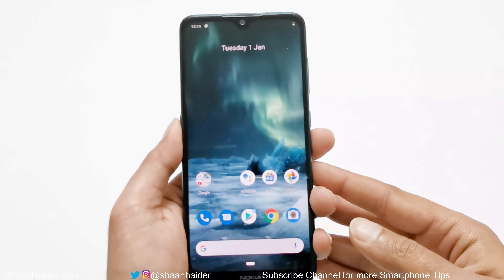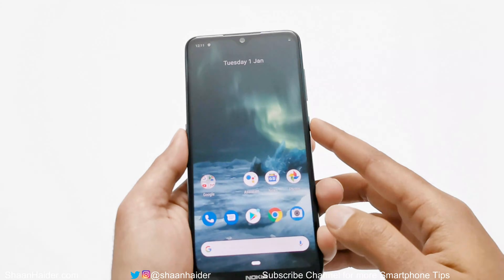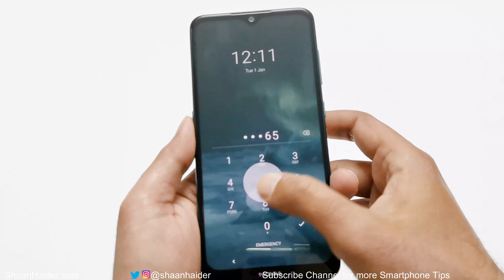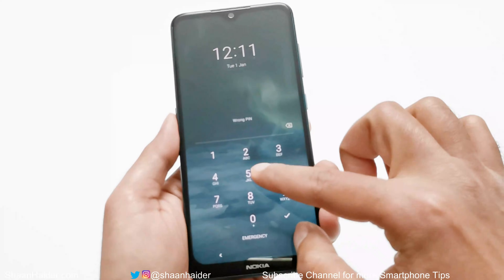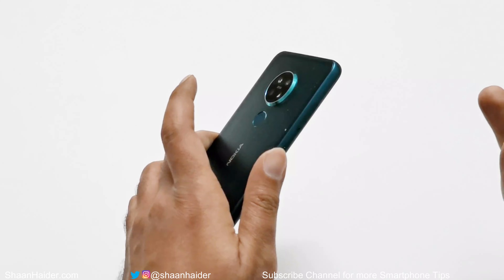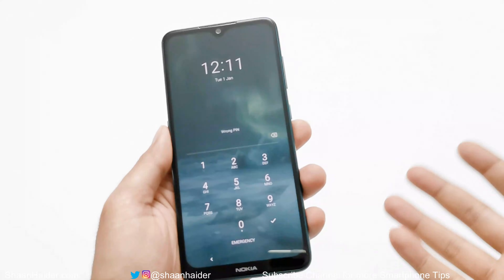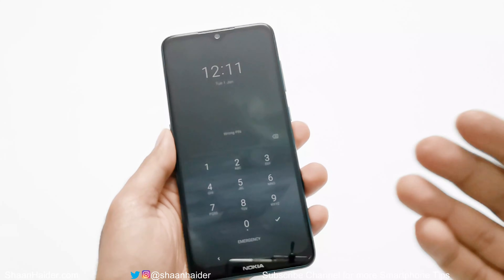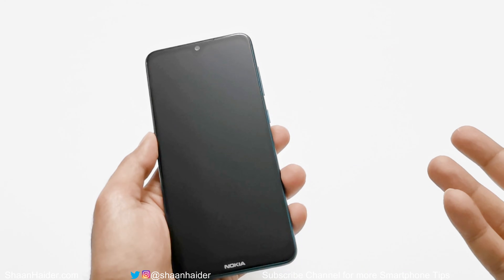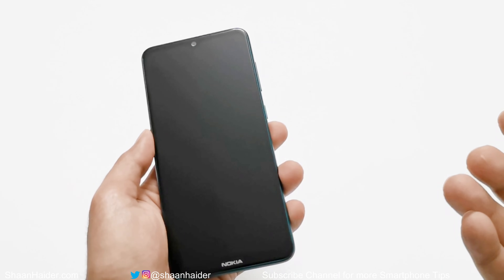Here is my Nokia 7.2. Let's assume I no longer remember the PIN or the password and I'm locked out of my device. As you can see, it's showing wrong PIN. The fingerprint data is not working for whatever reason. So now I'm going to show you how to remove any kind of security from your Nokia 7.2 and start fresh with your device.